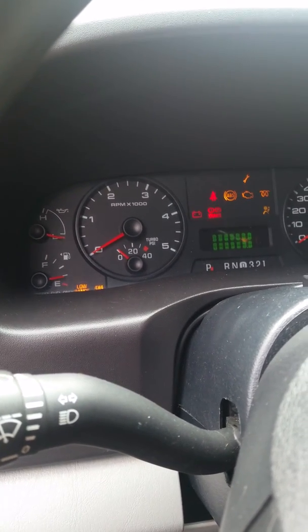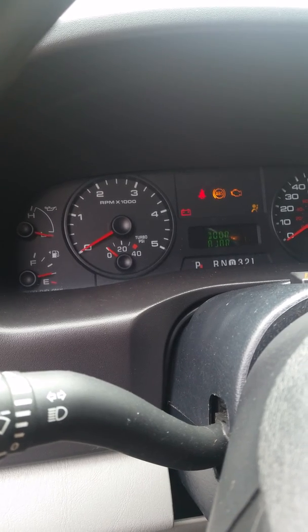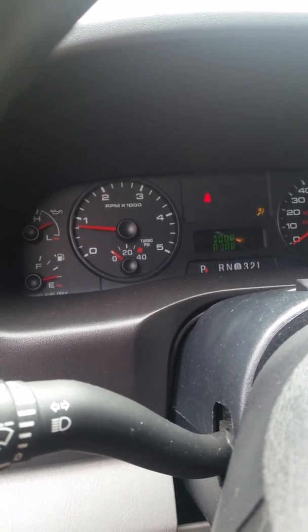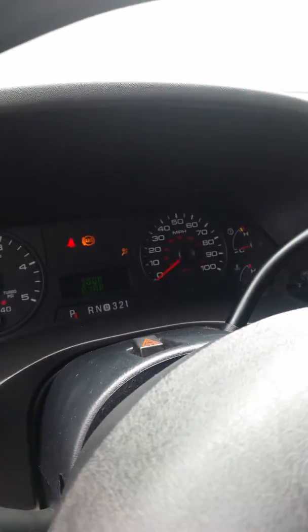It starts kind of hard, takes a little bit, then it fires up. The only thing on has an ABS light on for a wheel speed sensor.